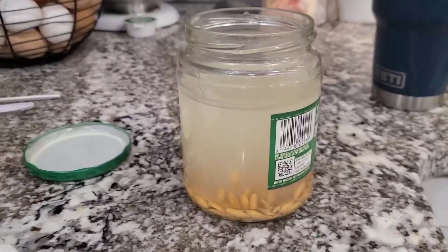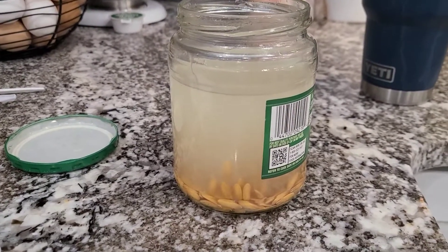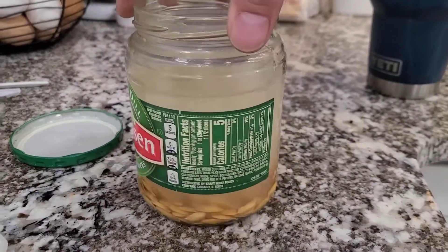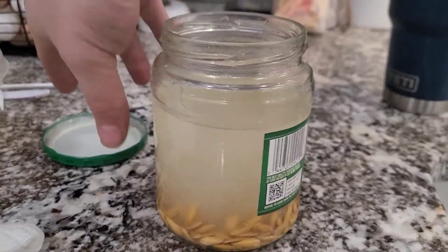Any of the ones floating on top got stirred up because they seem to be going back down. I think I pretty much got all of them.